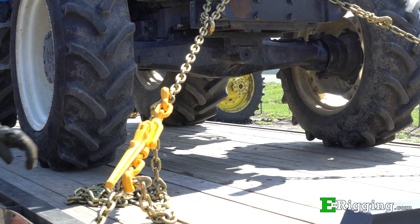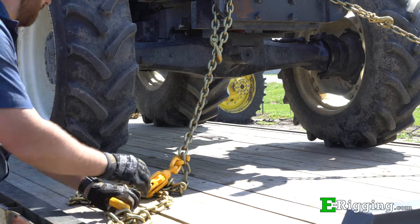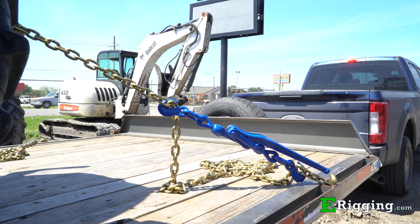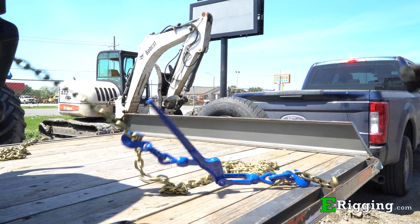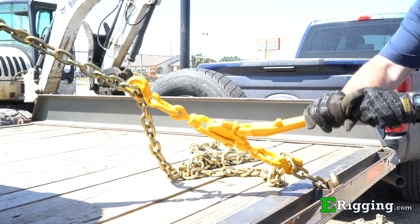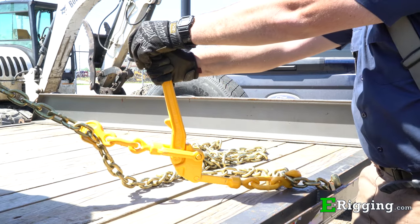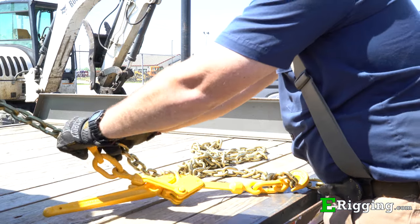The Safety Release Lever Load Binder features a unique design that eliminates the possibility of kickback from the binder when releasing the load. Unlike traditional lever binders, which can kick back violently when released under tension, the Safety Release Lever Binder's design allows the user to easily release the load since the center of the binder's body independently rotates free of the handle.